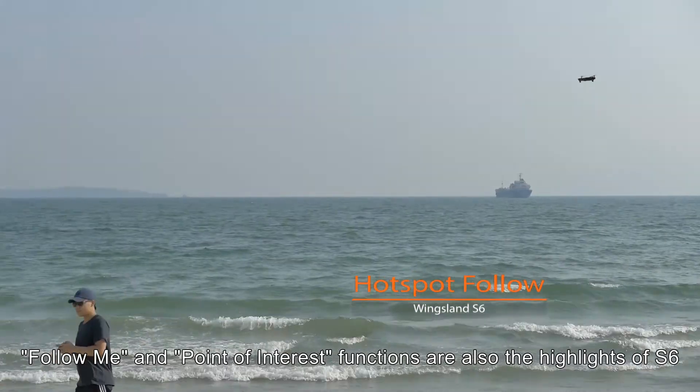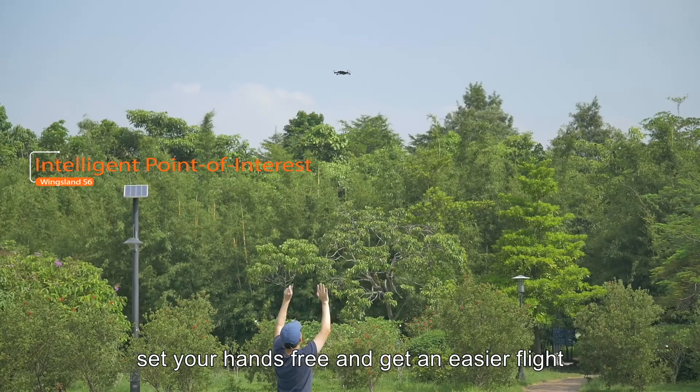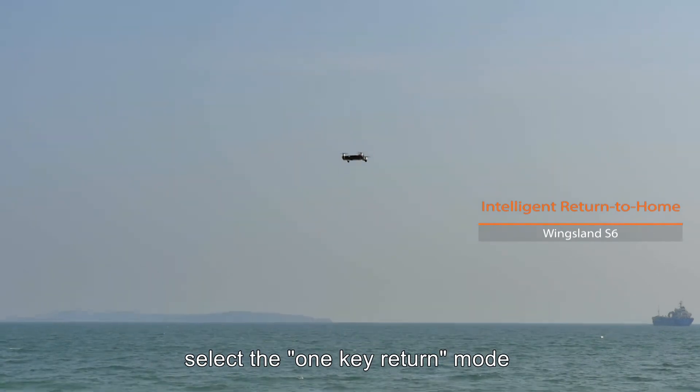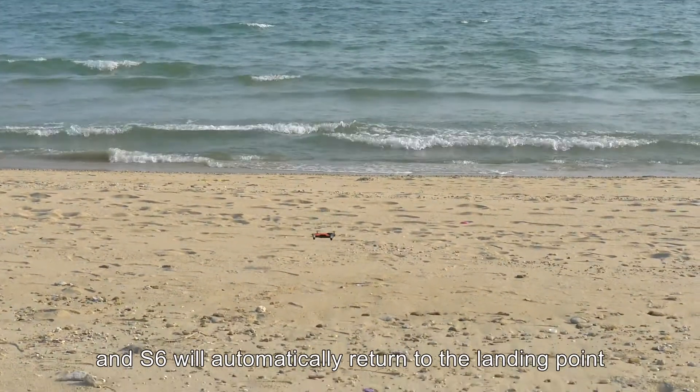Follow Me and Point of Interest functions are also the highlights of S6. Set your hands free and get an easier flight. When S6 is flying in the distance, select the one-key return mode and S6 will automatically return to the landing point.